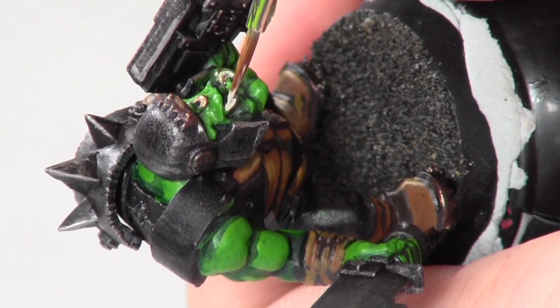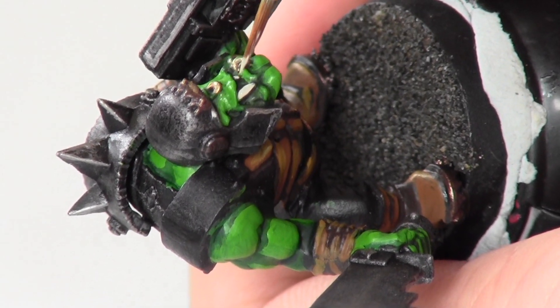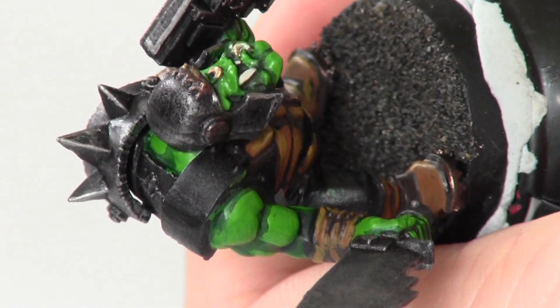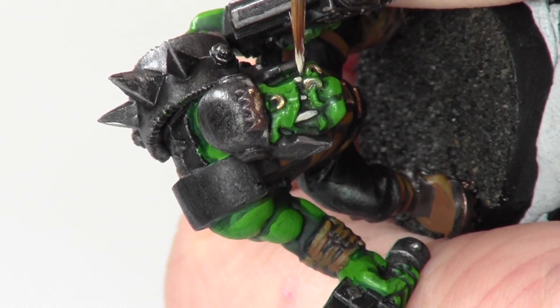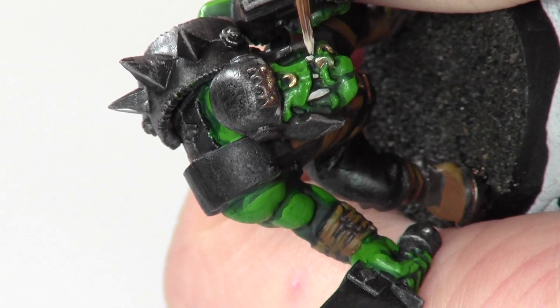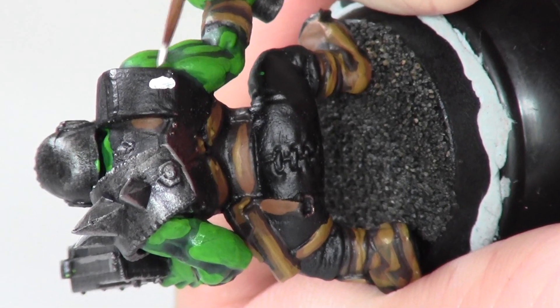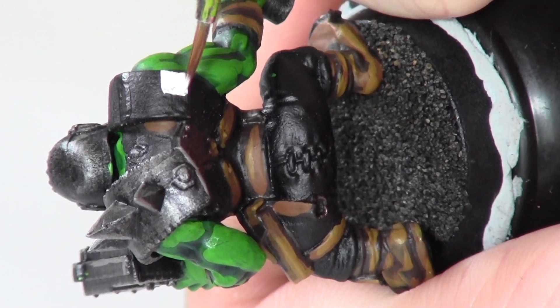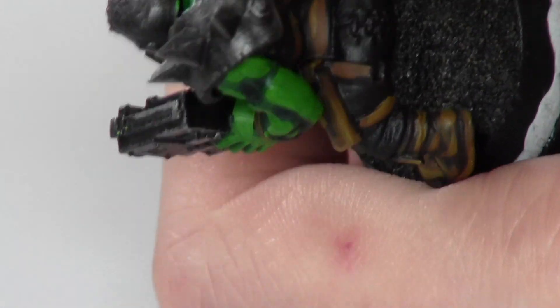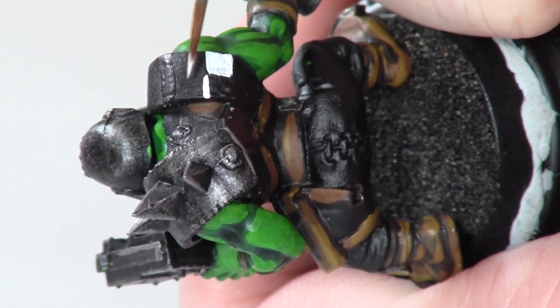Coming to the end of painting this model, I'm using Dheneb Stone to paint the teeth. Finally, I paint black and white checkers down the model's shoulder pad. This can be achieved very easily just by taking the time and getting nice straight lines on the checks.